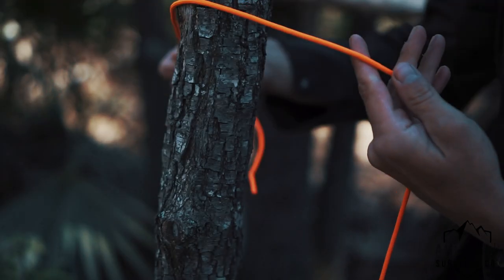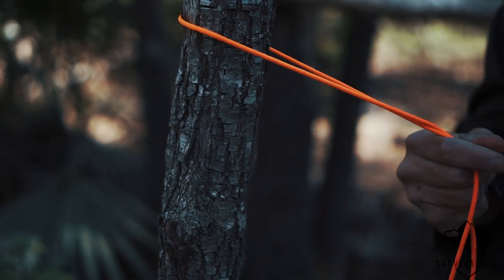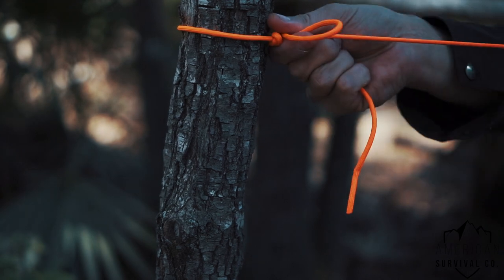Hey guys, Joel here from American Survival Co. This video is about the Siberian hitch, also known as the Evank hitch. Whatever you call it, it's a super useful knot and I use it all the time, and I want to share it with you.